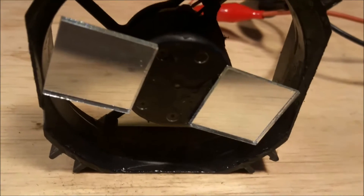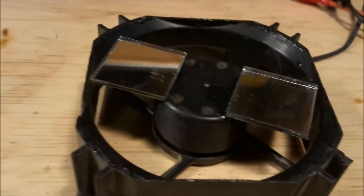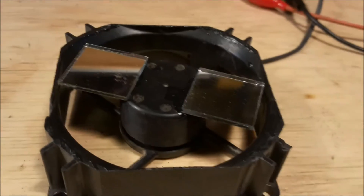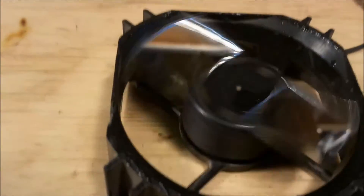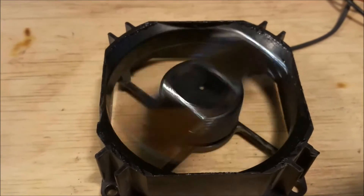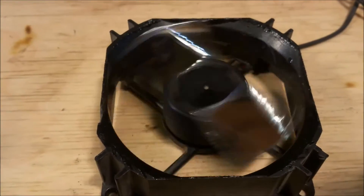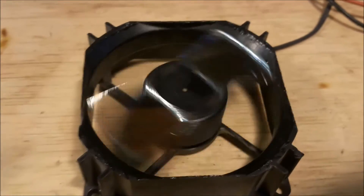With the pancake fan, you only get so much control if you under-voltage it — it will go slow, but it's not the same as a DC motor. This is about the slowest it will run; it's running at 0.23 volts. It will run at 0.21 volts, but you typically have to give it a kick start. That's the slowest it goes.